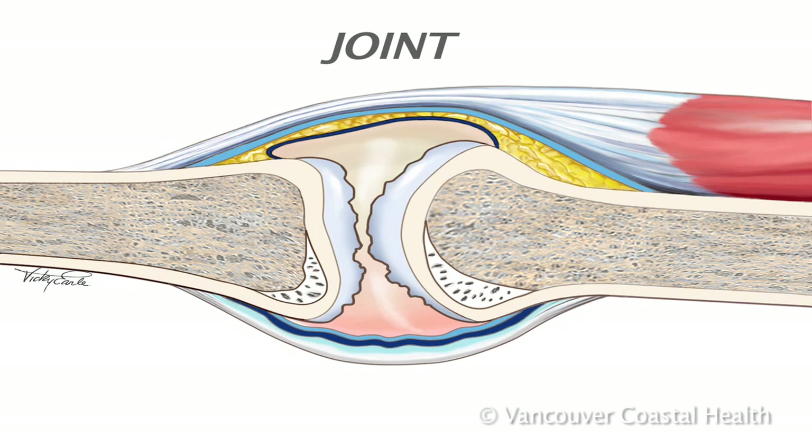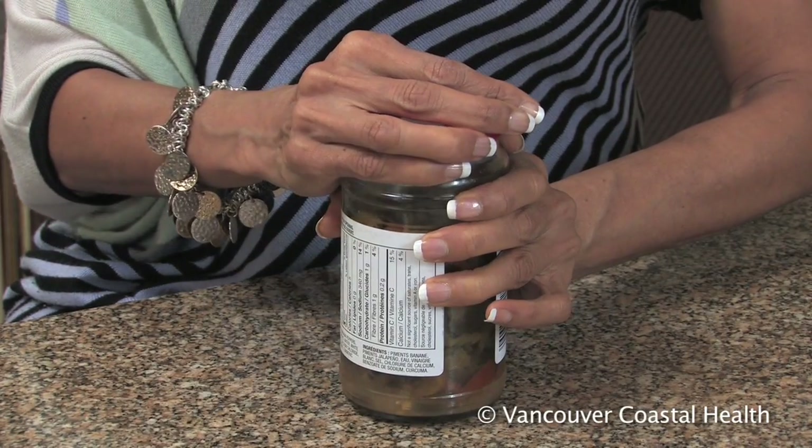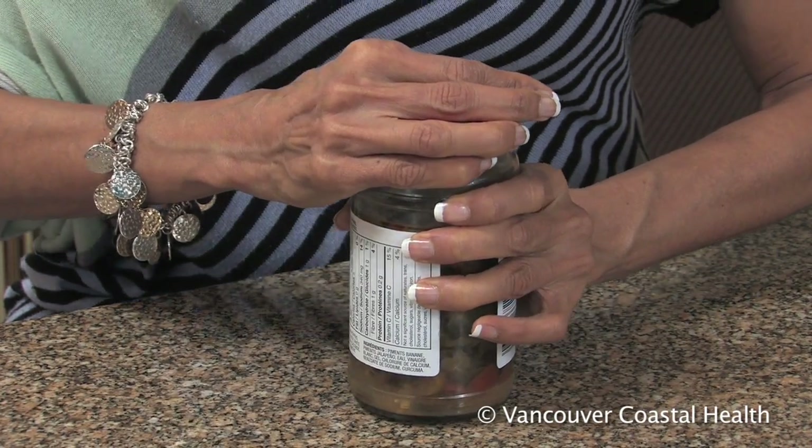With this damage, the joint may become painful, stiff, or swollen. There can also be a loss of strength when gripping or pinching.